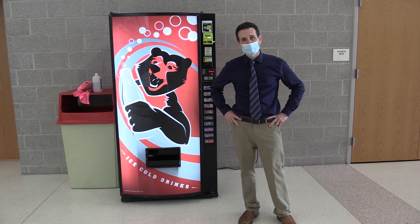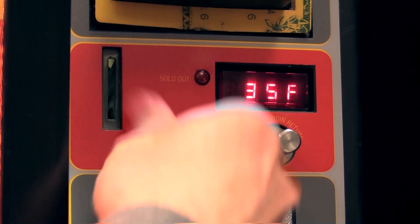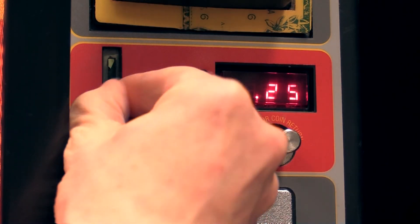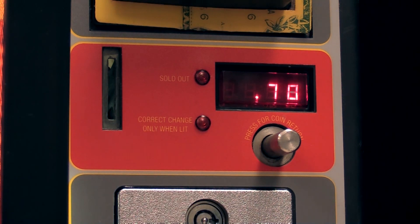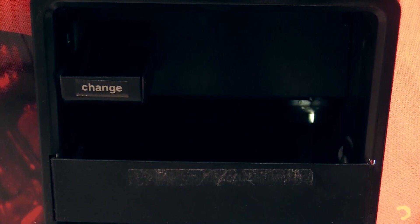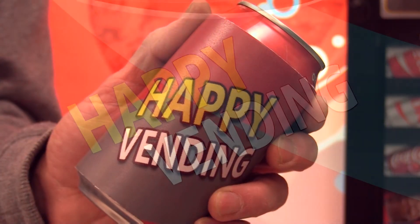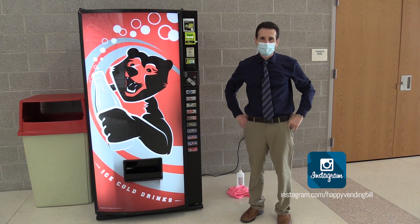Hi, I'm Bill, and today I'm going to show you how to avoid bottle jams in your soda machine. Happy Vending. So welcome back to Happy Vending.